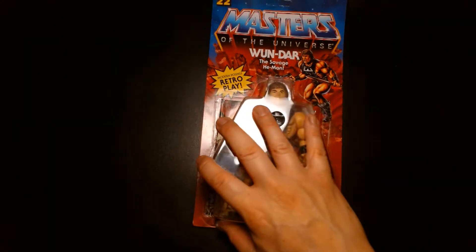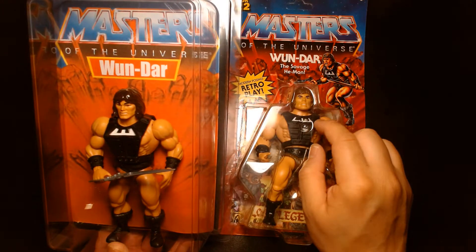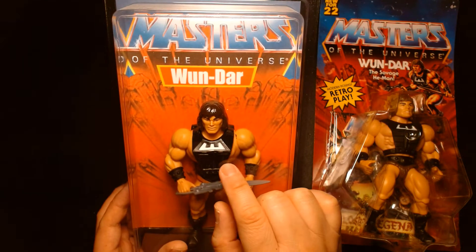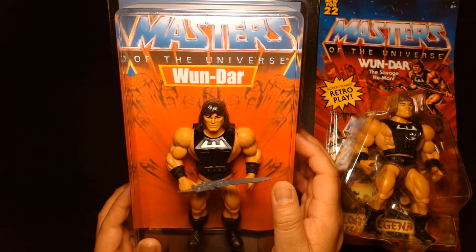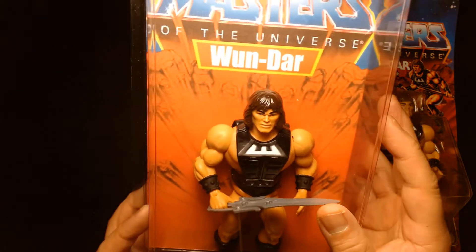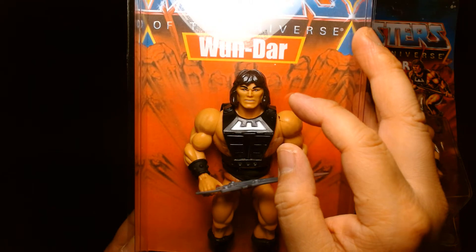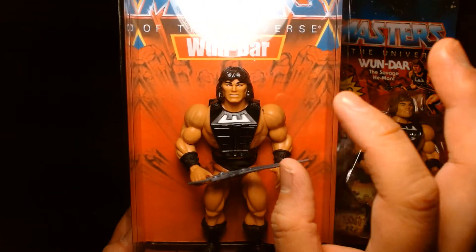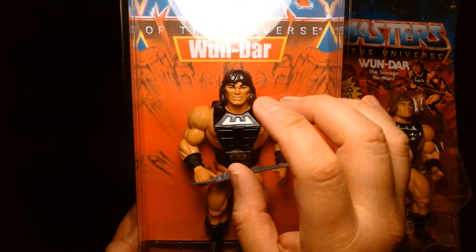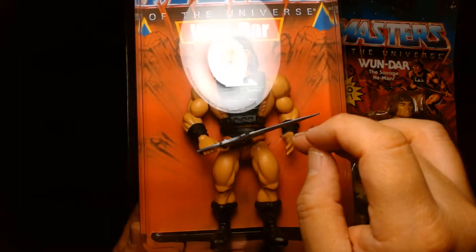Let me grab that real quick. I don't remember if I made my One-Dar before or after Mattel announced theirs. I had the body armor piece from the accessory pack — that's the OG body armor — and I just took an Origins figure and made my own One-Dar. Since it's within the Origins line, I opted to use the modern He-Man head. For me, Origins is a completely different line than the original series, so the modern head is the one I associate with He-Man. I just repainted the hair and the relevant body parts to match.